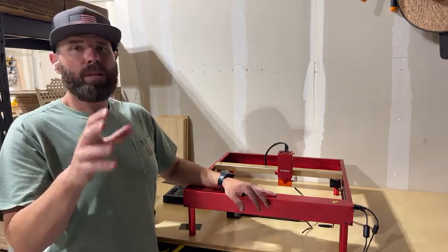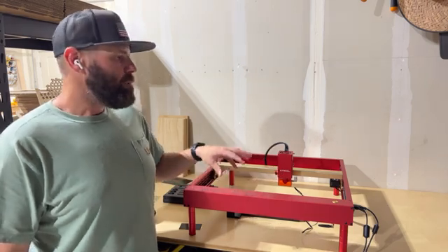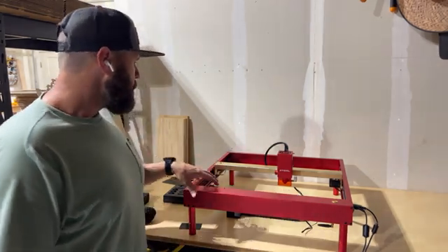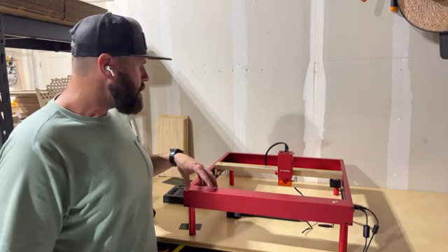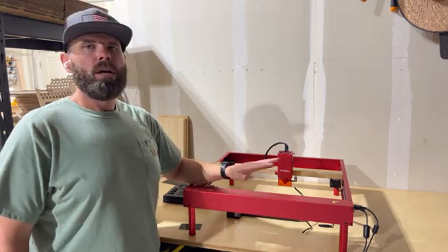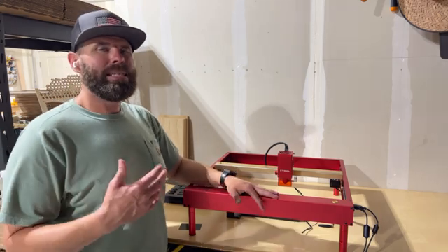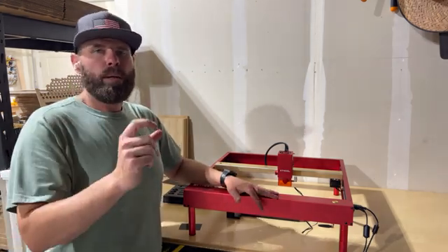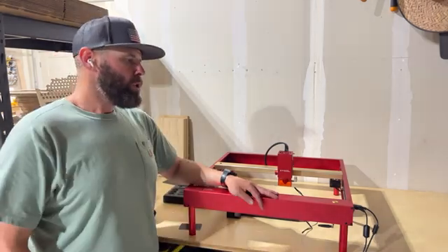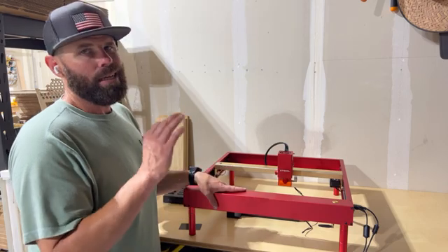So let's talk about the build quality. When I got this, I was rather impressed at the build quality and the simplicity of how this is all put together. Ultimately, you cannot put this together incorrectly. It's built in such a way that this is the left rail, that is the right rail, this is the front, that is the back. It all goes together the way it's supposed to. Even inside the instruction manual, it's almost dummy-proof because they give you one-to-one ratio diagrams of the screws and where they go. All in all, I feel like the build quality and the sturdiness of the machine is tremendous.